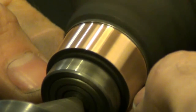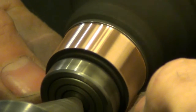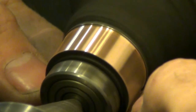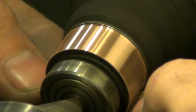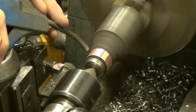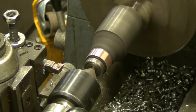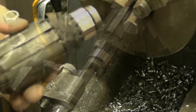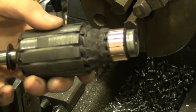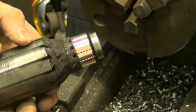I'm just going to lightly hit this with a piece of 400-grit sandpaper to take off any very small burrs and to increase the surface finish a little bit. It should be like new after that. And there it is — ready to go back into the starter housing.